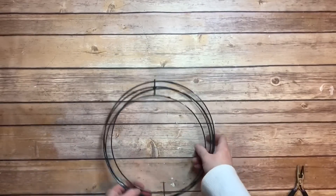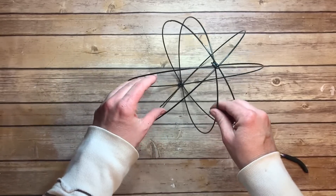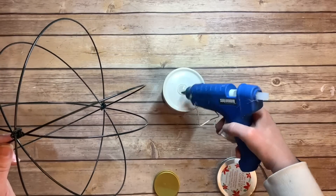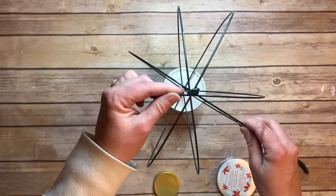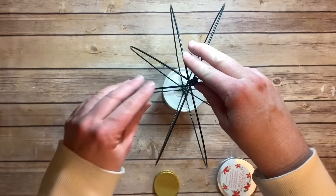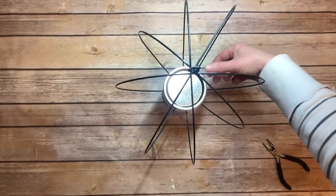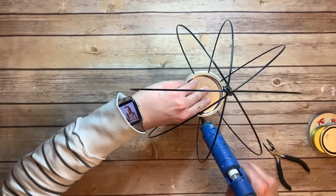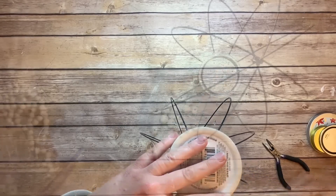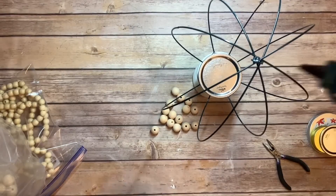I happened to be at Dollar Tree when they were getting a shipment of these 3D orbs in, so I grabbed one. I wish I had grabbed more because I have not seen them since — that was all the way back in February. I put the orb together and I'm taking this candlestick from Dollar Tree, using a massive amount of hot glue to glue this orb to this candlestick. You're going to hold it for a while. Then I wanted some type of little platform in case you wanted to stick a plant or a candle in there, so I used one of my canning jar lids and glued that in. I'm going to spray paint this and do some other things with it, so you won't be able to tell that's what it is. I also had a little wood finial that I glued on the very top.